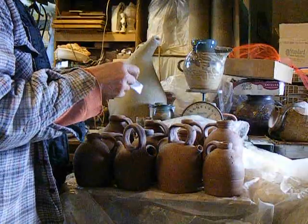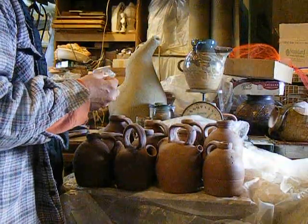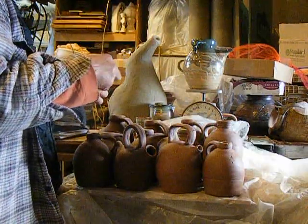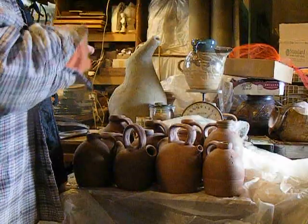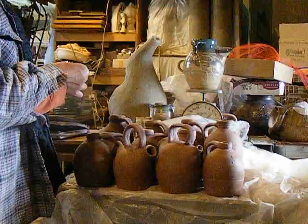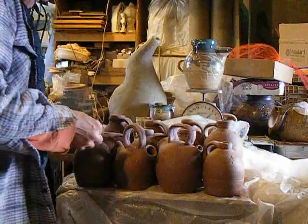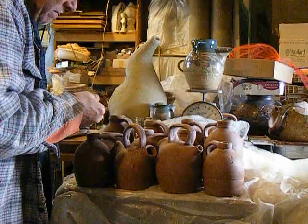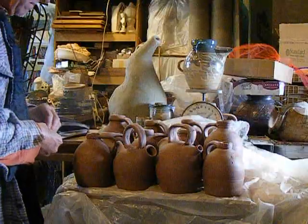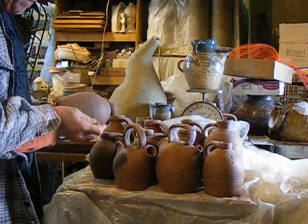I got a special stamp made that says 'One of One Hundred and One Jugs.' It took well over a month — maybe two — to get it made, and it cost eighteen dollars.